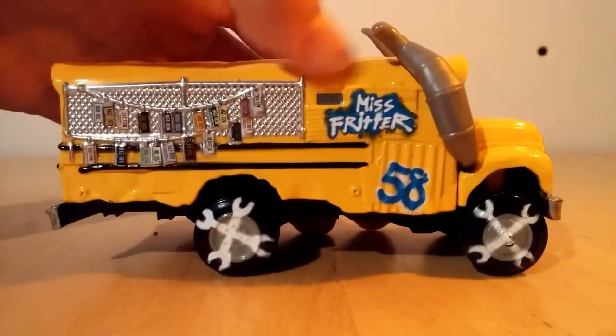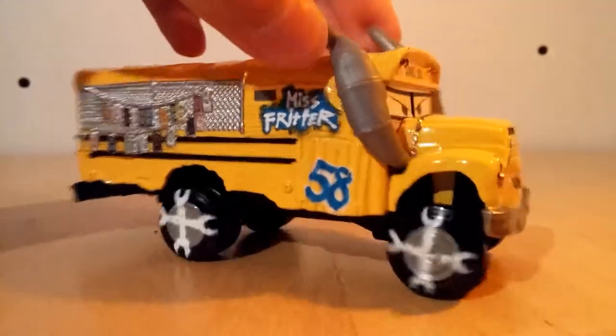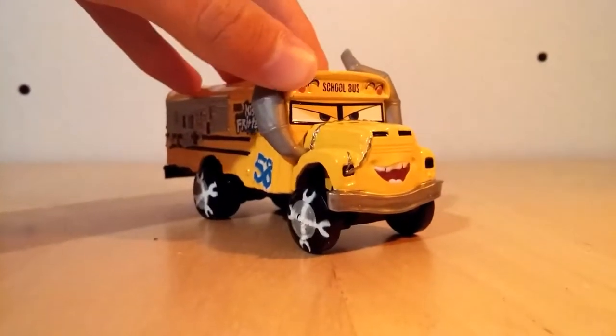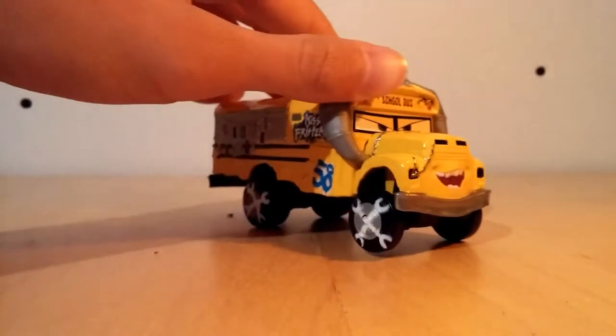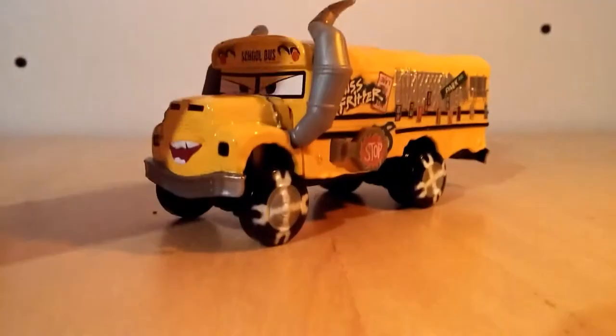I don't think it needs to have some mud on it like the new Dr. Damage does, because for a demolition derby race on a dirt track, it's not dirty enough for my taste — and that's also what most other people say.